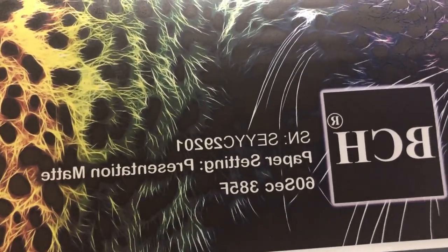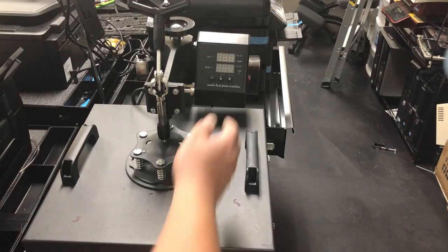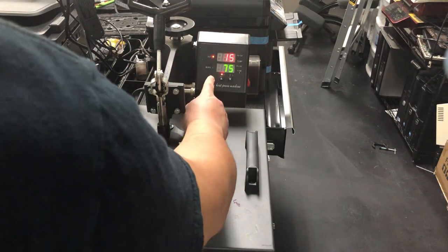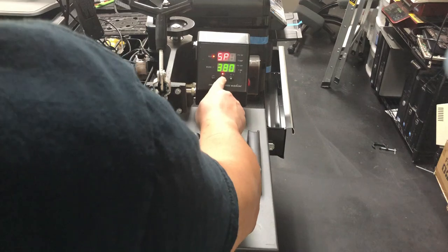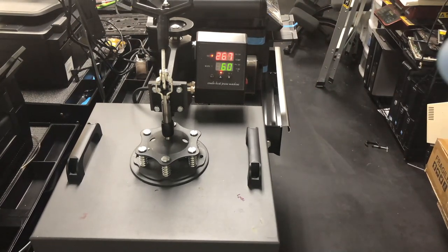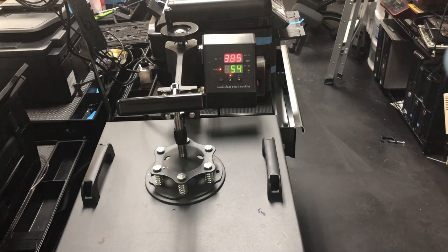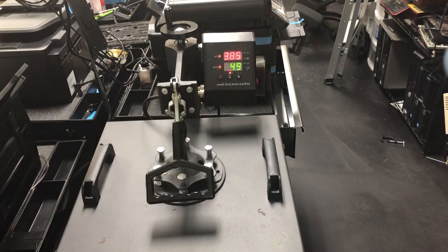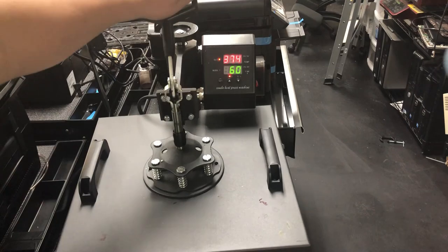We already did our homework. For the mouse pad, we're going to do 385 degrees at 60 seconds. I turn the press on. Before the first press, you want to lower your clamp just to heat up the bottom plate — let it run empty so the bottom plate heats up. That way your first product will not look so different from the rest.